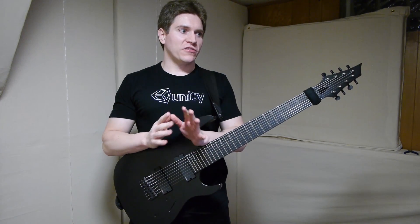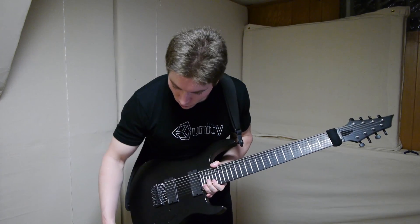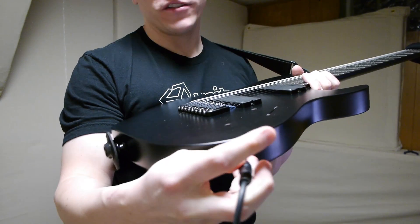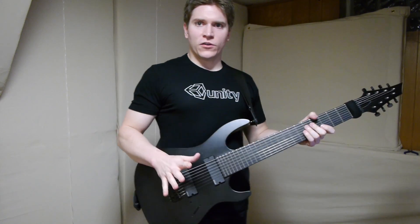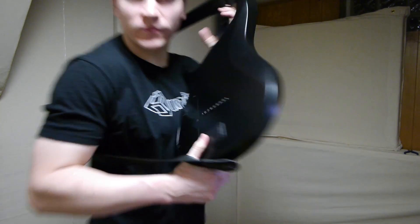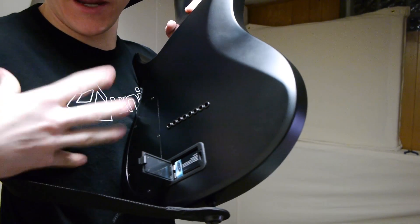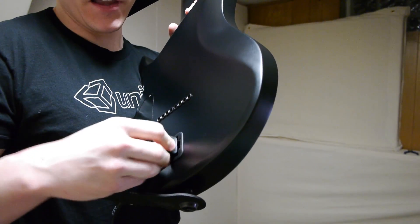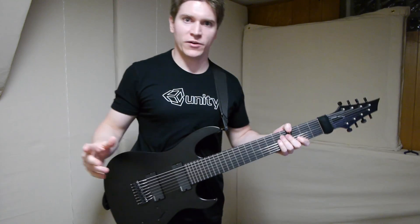There are a couple of problems, and if you can improve my wiring method to solve at least one of them, I'd love to hear about it. The first problem: if we just want to use a single mono cable for the Ghost output, it works, but because something is plugged in, the magnetic pickups are also being powered. The batteries will last a long time, and I do have a removable battery holder for an 18-volt setup I could pull out, but I'd rather not have to do that. If you can find a better wiring method that handles that without ruining the other features, that would be great.